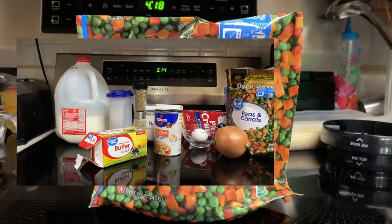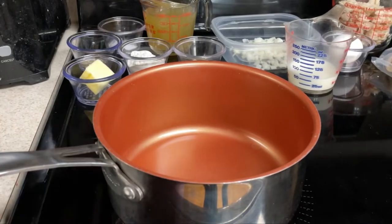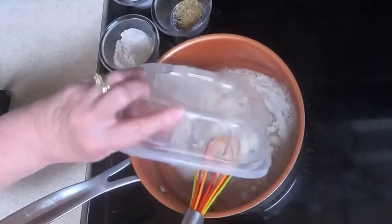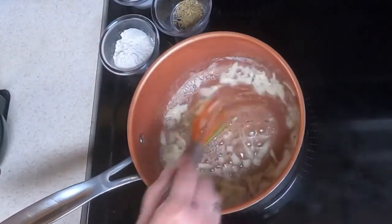So let's begin. First thing you want to do is heat up your peas and carrots, then drain them and set them aside. Take a medium saucepan on medium-high heat and melt the butter. Then dump in the onions and sauté them for about four minutes.